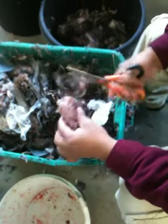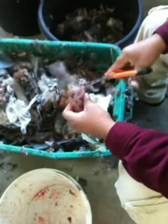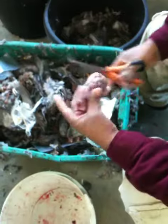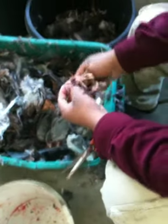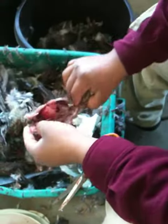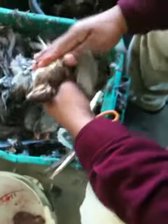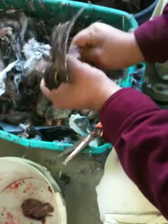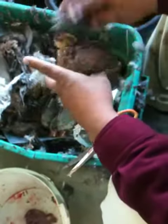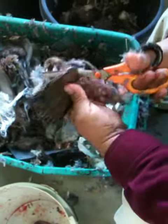I've got some footage of the cleaning. We clean them really differently in Puerto Rico. We use the shears too. The skin doesn't come off nearly as easily as that on the doves and on the pigeons.